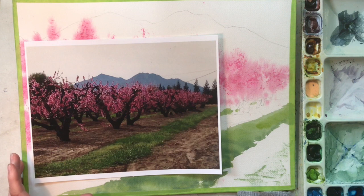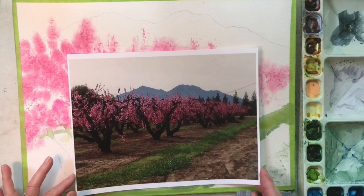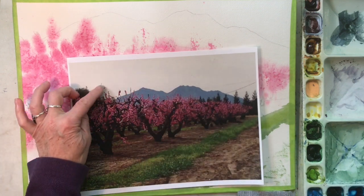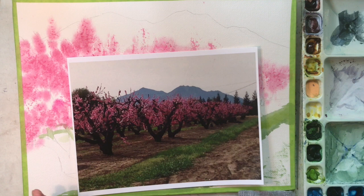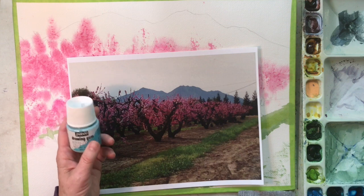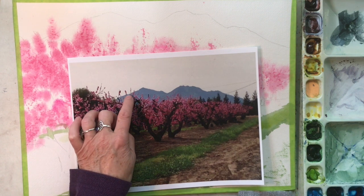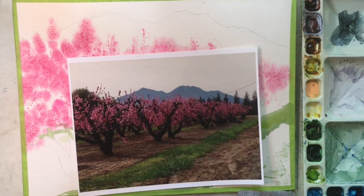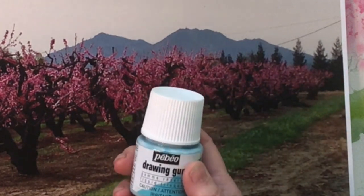I've had a discussion with my students on what our best way to move forward from here is, so we were left with two choices. One is that I paint the sky and then the mountains and come in and actually paint in and around all of this top part of the trees. Or I use a Drawing Gum Liquid Frisket Resist product and paint that on top of these flowers, leaving little holes for sky holes, leaving holes for the mountains to poke through, and then be able to paint the sky and the mountain rather loosely. So I've decided to go the route of using the Liquid Frisket.